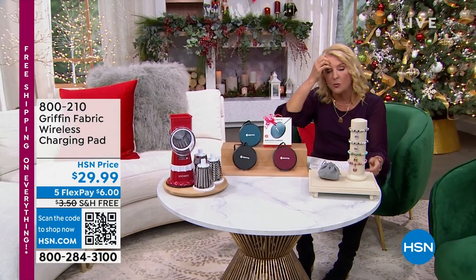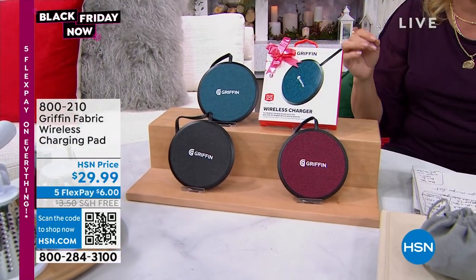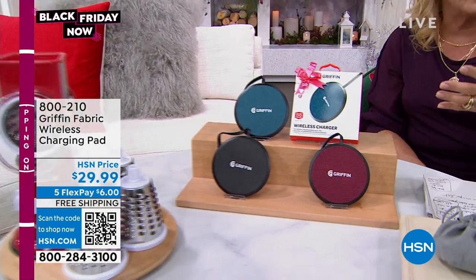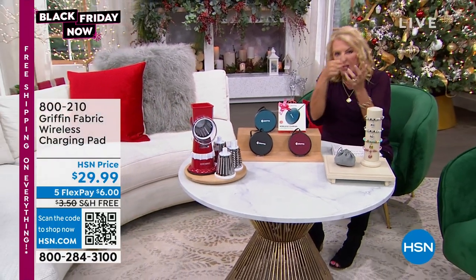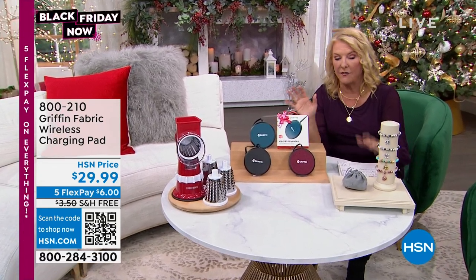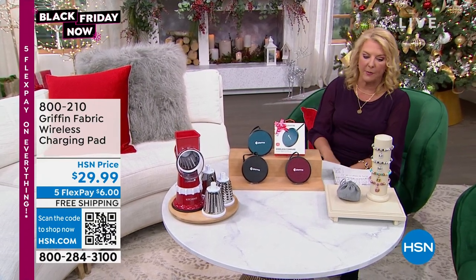We're going to start right here. We have not had this on since July, and it's a really super easy, cord-free, hassle-free way to charge your electronics like your phones. You literally just flop it down — you don't have to find a plug. You plop it down on there and it charges your phone. It's now back in stock from July and available in a couple different colors.